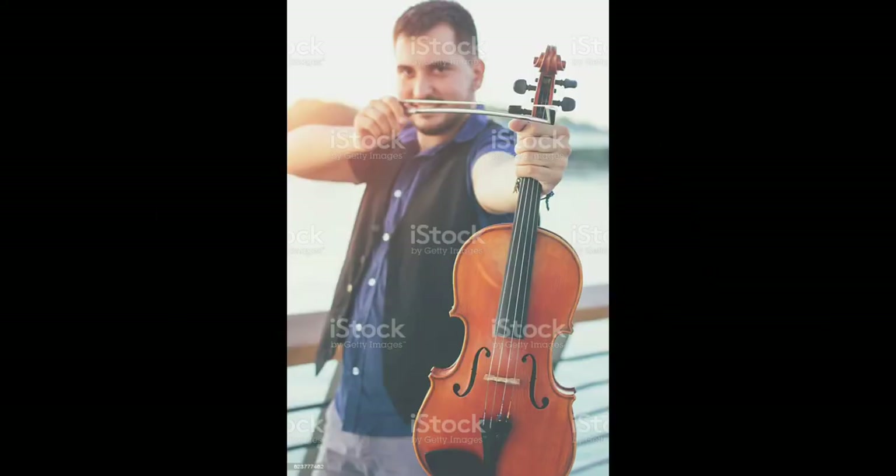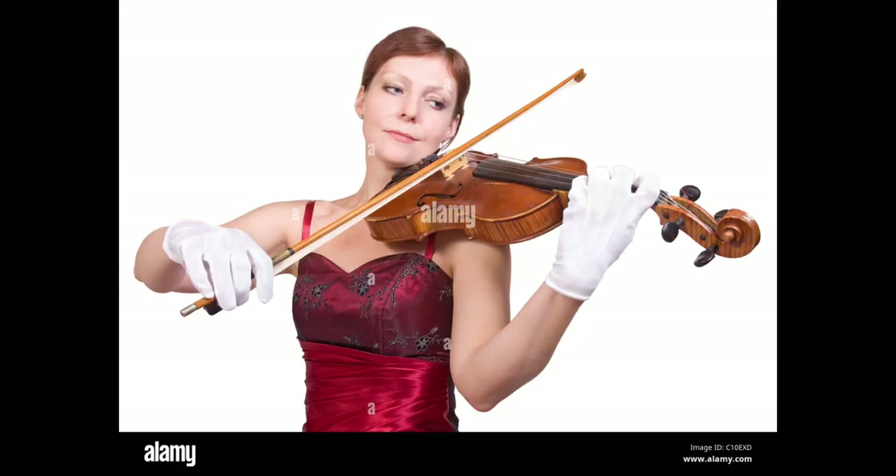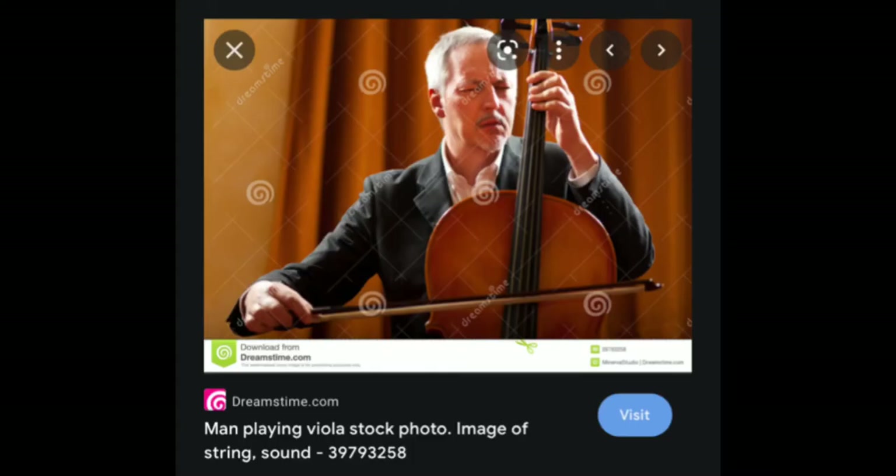For violin and viola you get a lot of rubbish stock photos. This guy is pretending to be Robin Hood with the bow. The next lady is playing using gloves — I don't know how you would be able to do the fingering correctly wearing gloves like that. The gloves also seem to be two sizes too big for her, so I'm sure her hand movements cannot be very good. Some misleading ones again.